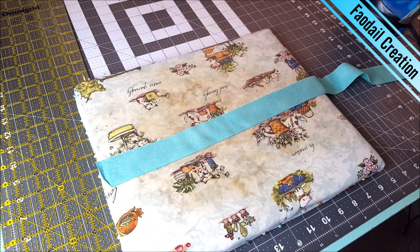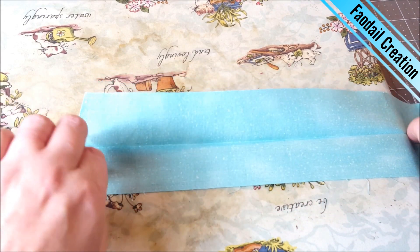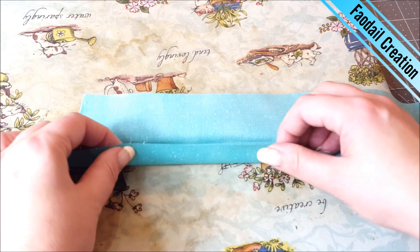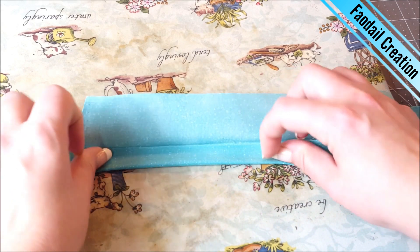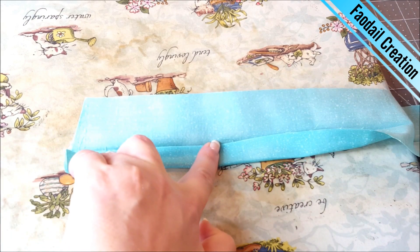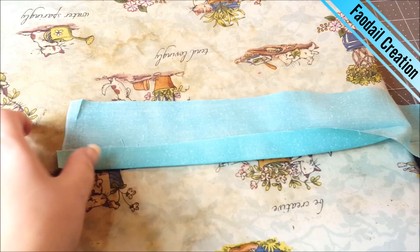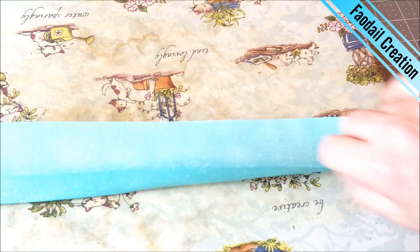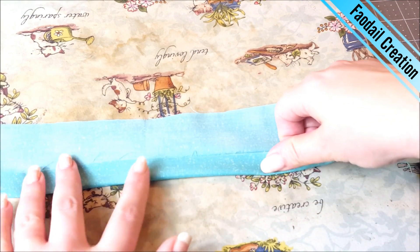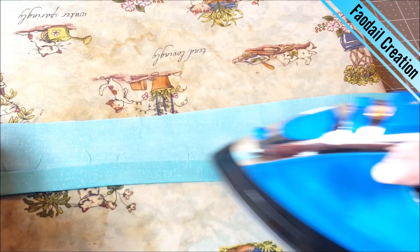Now what I'm going to do is open this out and fold one of the sections back on itself like so, and then I'm going to press once again and go all the way down the strip like so.